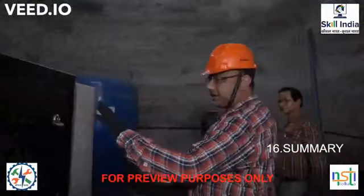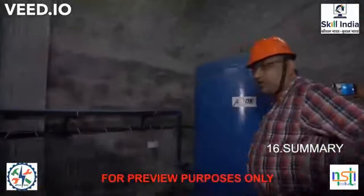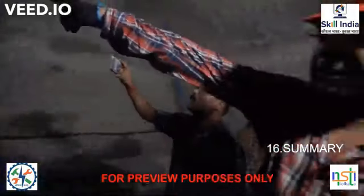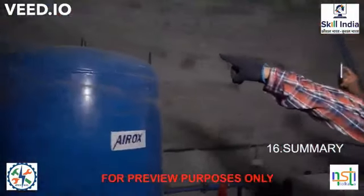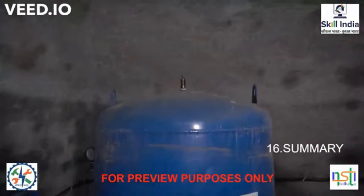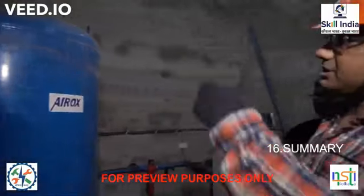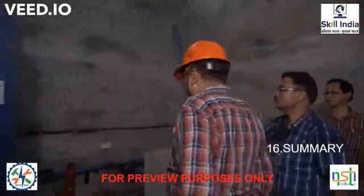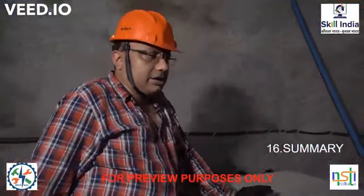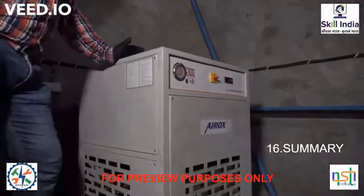This is the secondary backup air compressor. Then you have the air receiver tank. Always keep in mind that on every tank there is a spring-loaded pressure relief valve — if the tank reaches high pressure it will release. Again you have a filter, then the refrigerated air dryer, which cools and dries the air.